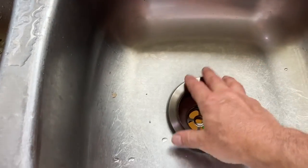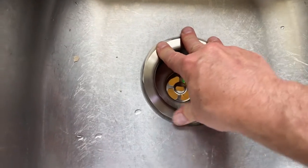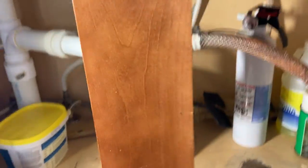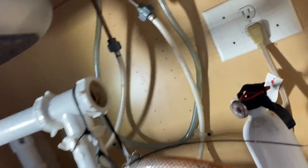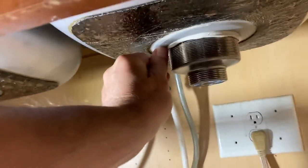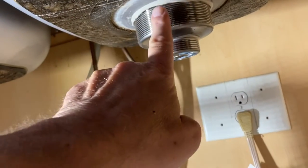You drop the basket in and push it down a little bit, trying to get it centered. Now before you do that, I clean that surface — which is the easy one to clean. What a lot of people forget is to clean the surface underneath as well. I just grab a scrub and scrub around there to make sure it's clean.